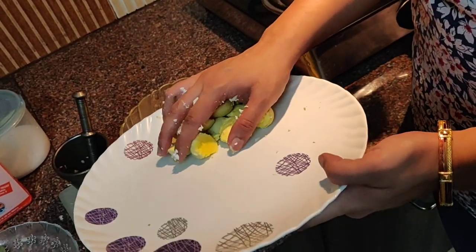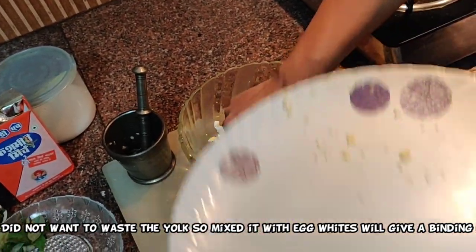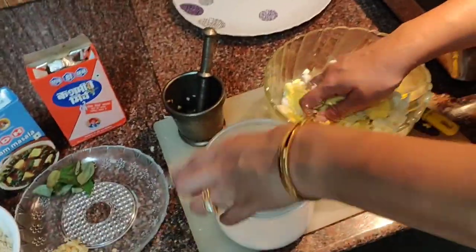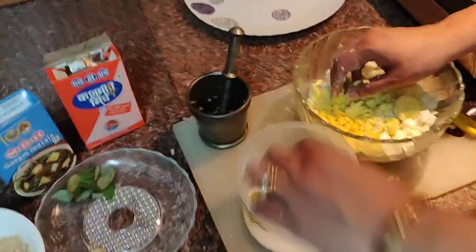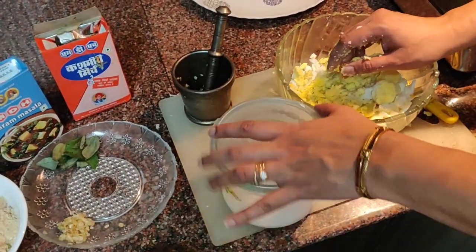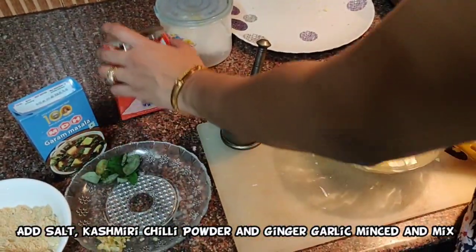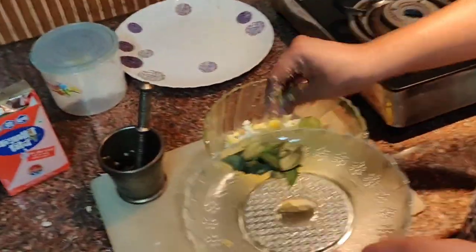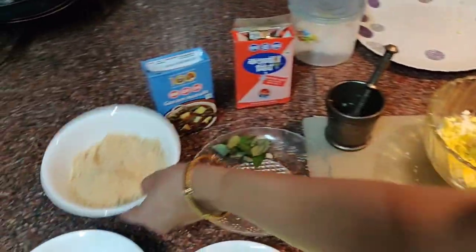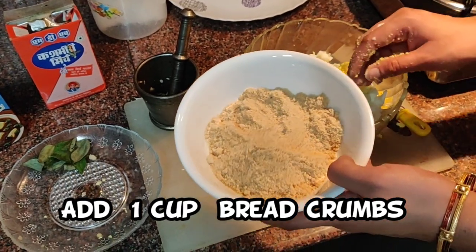Since I did not want to waste the yolk, I am putting it in — it will help in binding. I have salt, I will put in salt to taste. Minced ginger garlic. These are the bread crumbs which I have made, so this will also help in binding, so I will put in the bread crumbs.